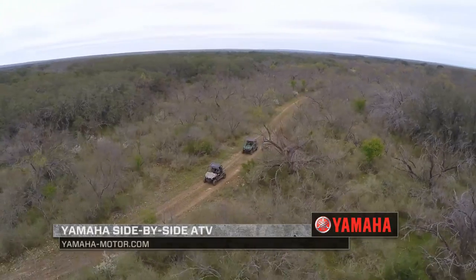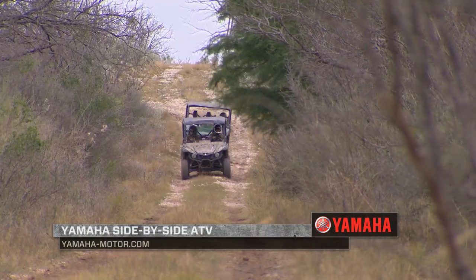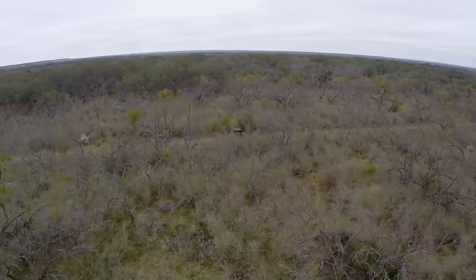Strategies for what we're looking at doing here — it's going to be covering a lot of ground. We've got a pair of Yamaha side-by-sides going out. We're going to cover a tremendous amount of ground, including some areas we haven't even really hunted before. The goal is to get to areas where we can see a little bit.